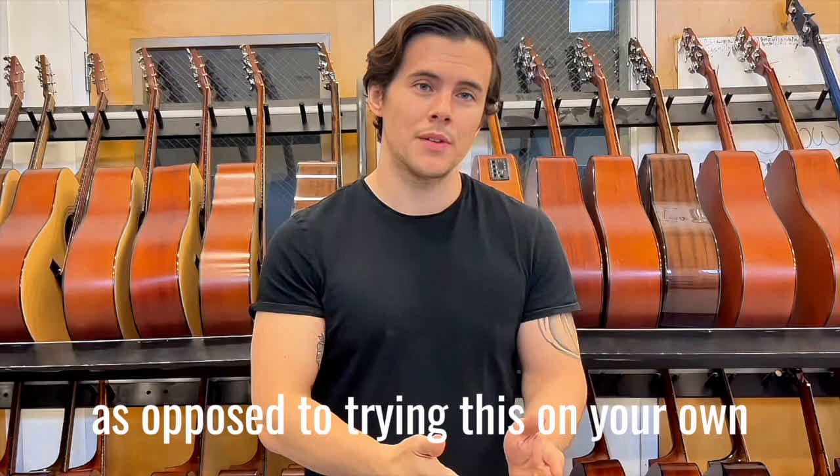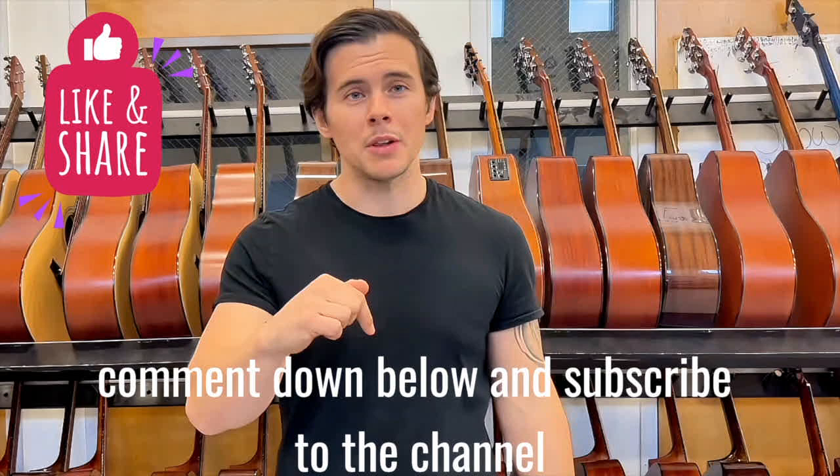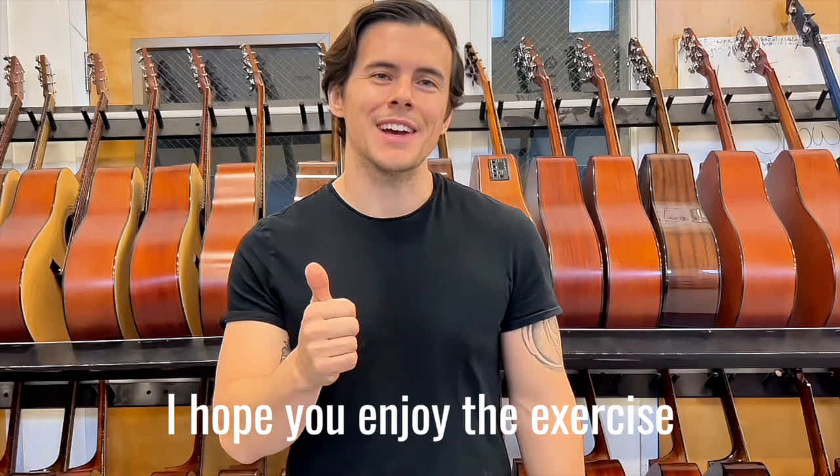Now if you found this video beneficial in any way, shape, or form, be sure to like the video, comment down below, and subscribe to the channel — it helps us out so much with that algorithm. With that said, I hope you enjoy the exercise.